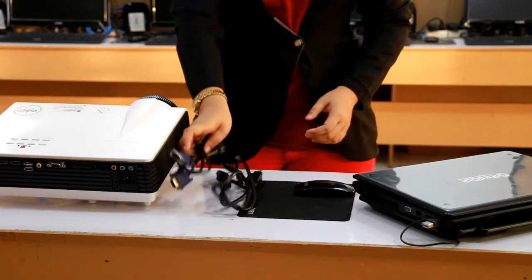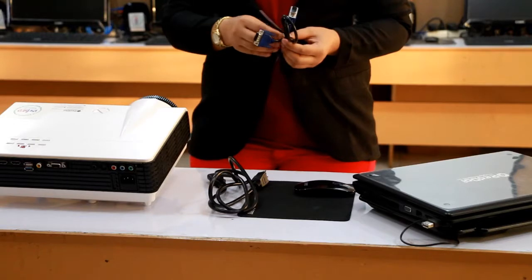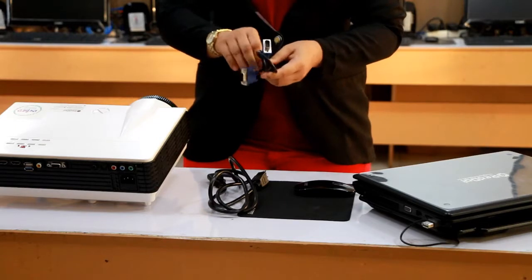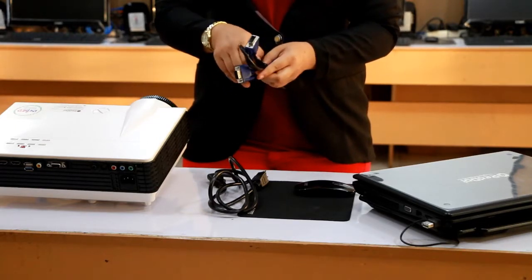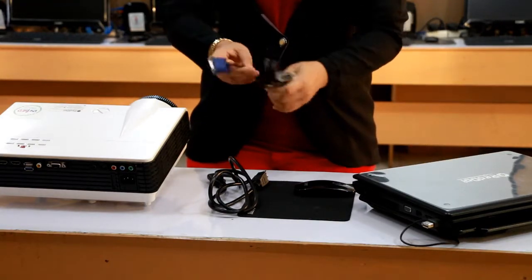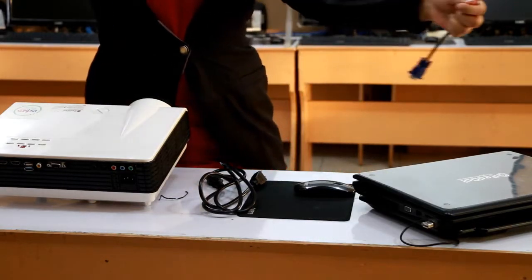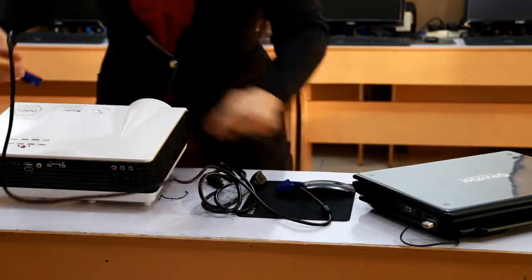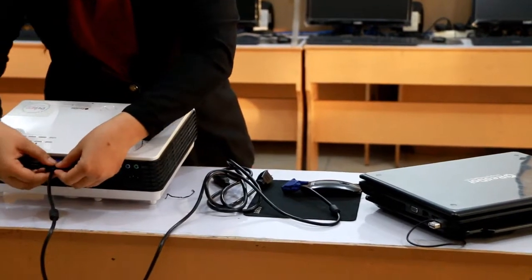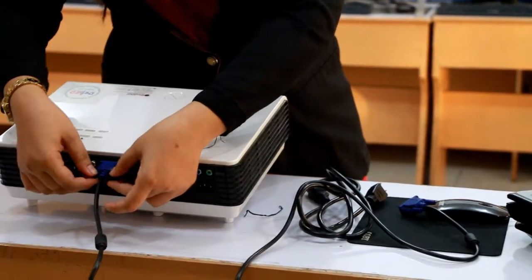First, we're going to connect our VGA cable. One end of the VGA cable will be connected to the VGA port of the LCD projector. The other end will be connected to the VGA port of the laptop. We need to mount the ports properly and correctly.